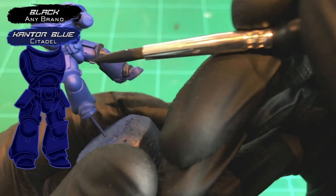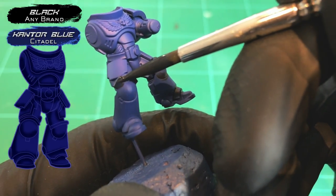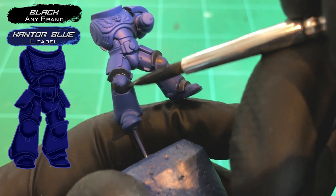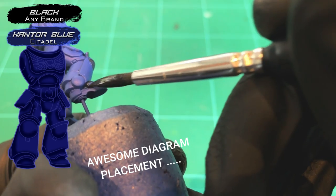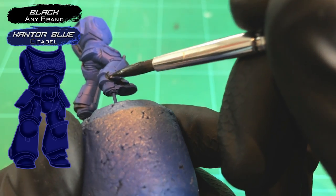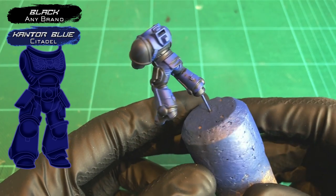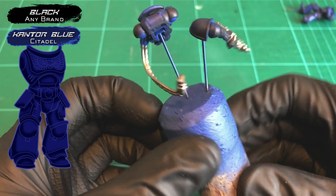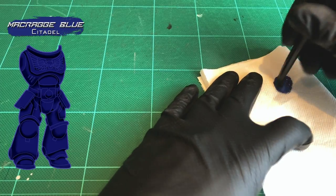We're going to get the brushes out for the first time. Make a 50/50 mix of Kantor Blue and black — I'm using a Badab Black here just because it was closest to hand, but any black will be fine. Apply this all over the lower faces of the model: under the knees, inside the ankle, under the hips — basically any area facing downwards. When you're finished it's going to look terrible, but it's all part of the plan. Just bear with me and trust the process — you can be as sloppy as you want at this stage.